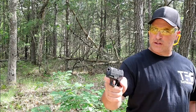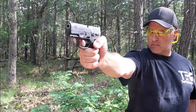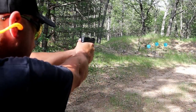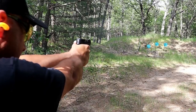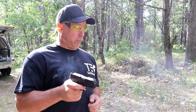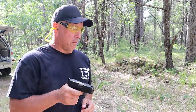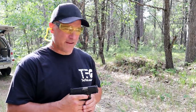Let's see how well I do one-handed with the G3C. Let's see how well we do from 16 yards. Let's see how the G3C does with a limp wrist test. Nice — it's passing.